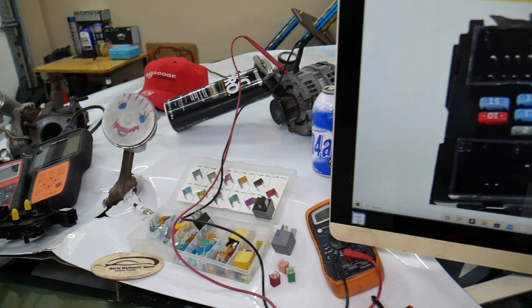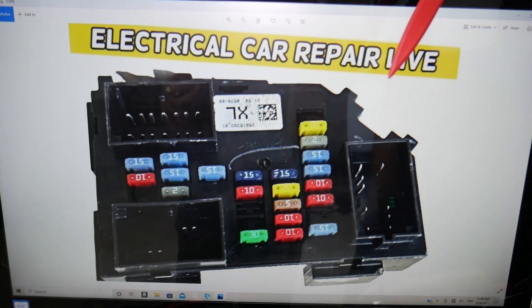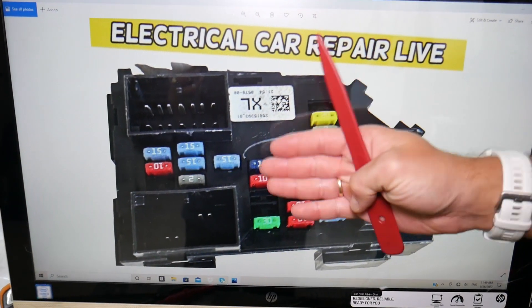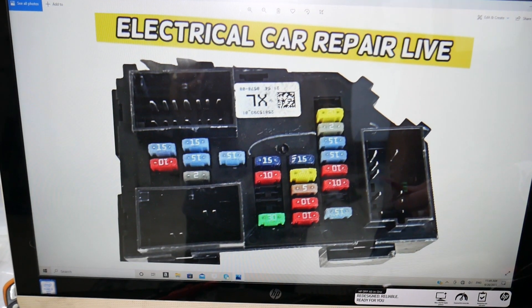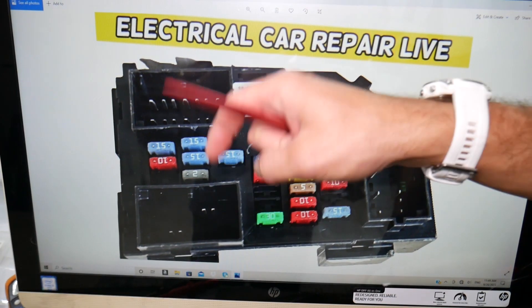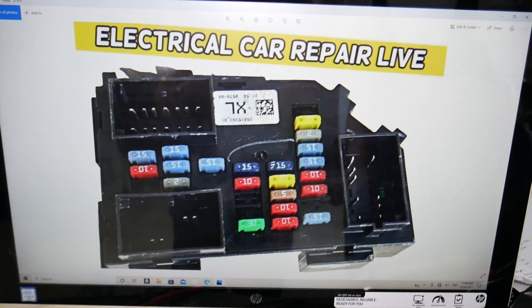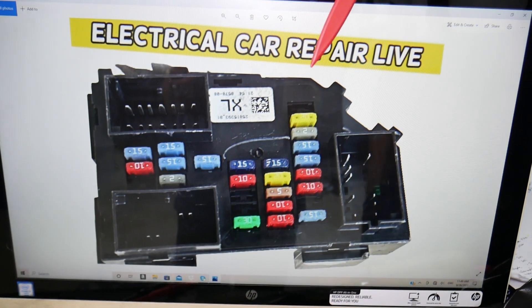For the interior lights, two fuses will need to be checked. By the way, if you need to buy any fuses, relays, parts, or tools at a good price with quick shipping, we'll put the links in the description of the video below for your convenience. Check it out — that's where we get all our supplies from for almost any car.